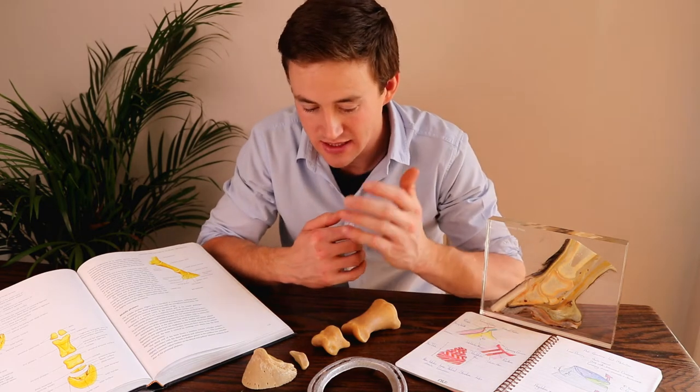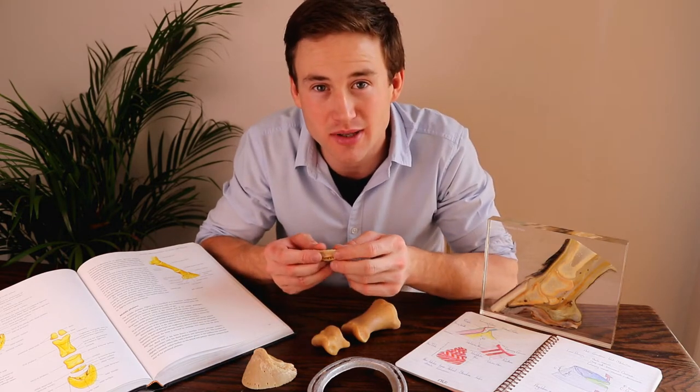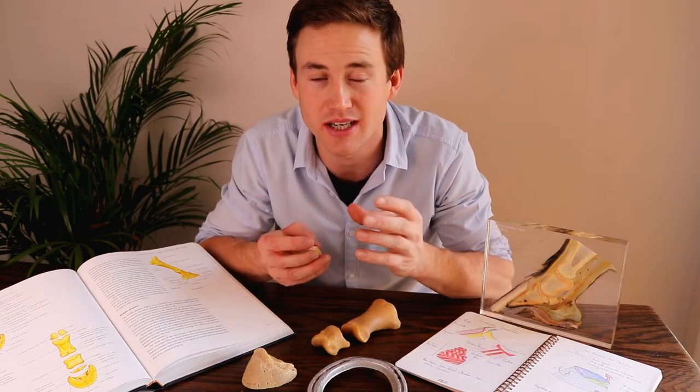Hey guys, welcome back to another video in the anatomy series. I hope you're enjoying these videos — do let me know what you think in the comment section below. Your feedback is what helps me develop these videos as we move forward, so I do appreciate you taking the time.